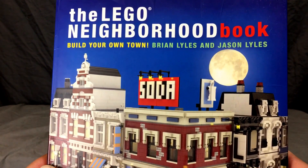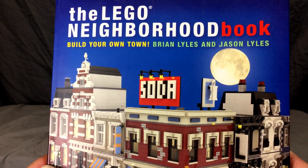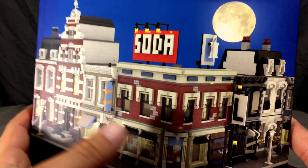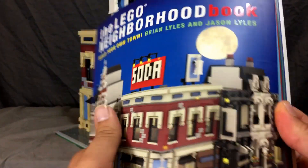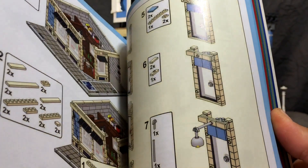Hey guys, back with another video. This time it's not my own MOC but one I found in this book — the Lego Neighborhood Book. It's right there on the front. This book is pretty cool; it gives you lots of ideas to make modular buildings, and in the back it gives you full blueprints to make the corner store MOC.